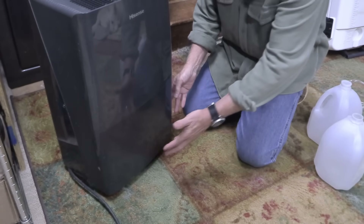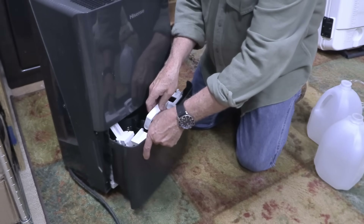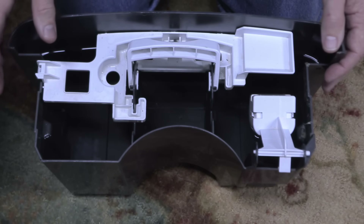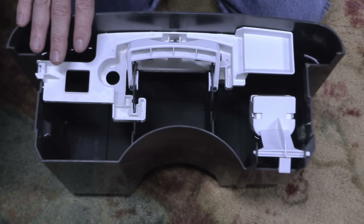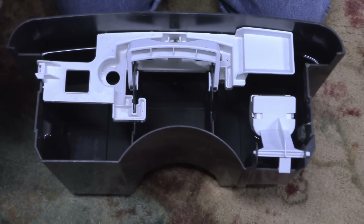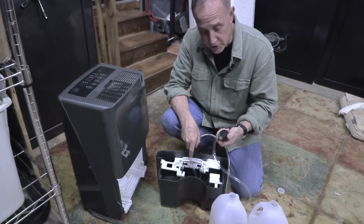Down here at the bottom we have our reservoir. Whatever machine you have, it could be different. But here we're going to just pull this out. Once this is full, the dehumidifier will shut off automatically. It has a little handle so you can grab it and pull it out. Here we have the water — it looks like it's a gallon plus. This is a little float that turns the dehumidifier on and off. We do not keep this clean, sterile clean. If I was going to use this for water, I'd want to take this out first and give it a good cleaning. There is a little bit of residue at the bottom because we've been using this for probably three or four years.